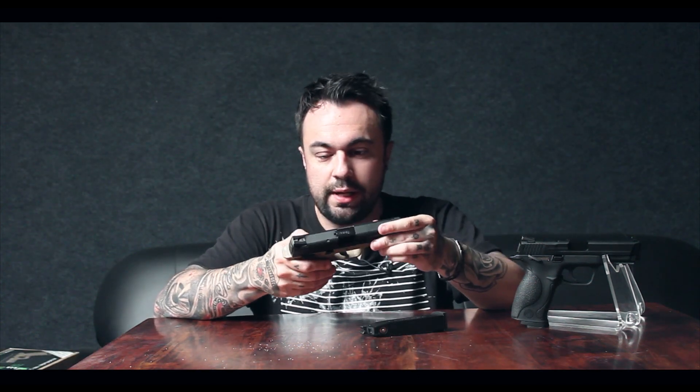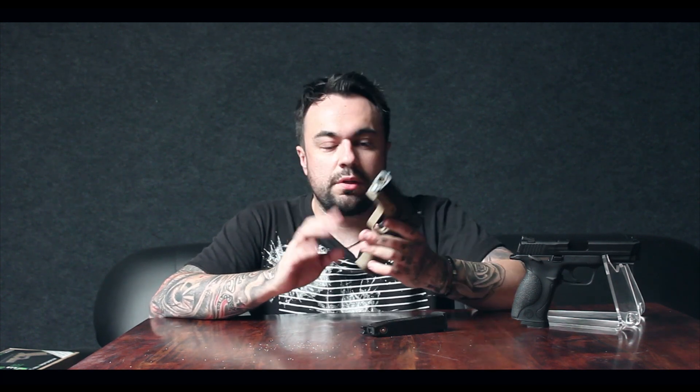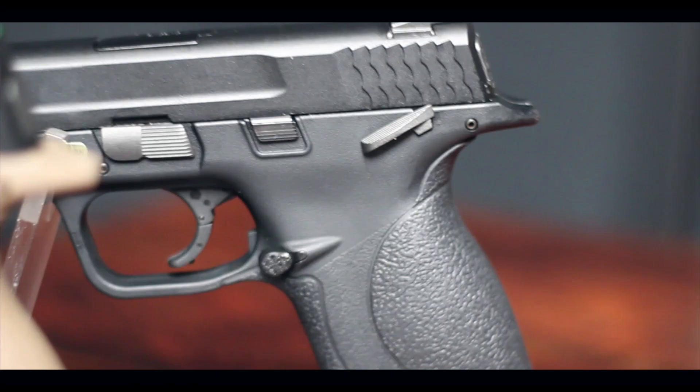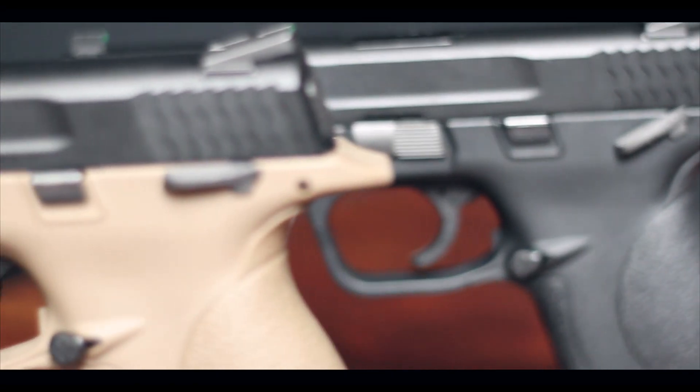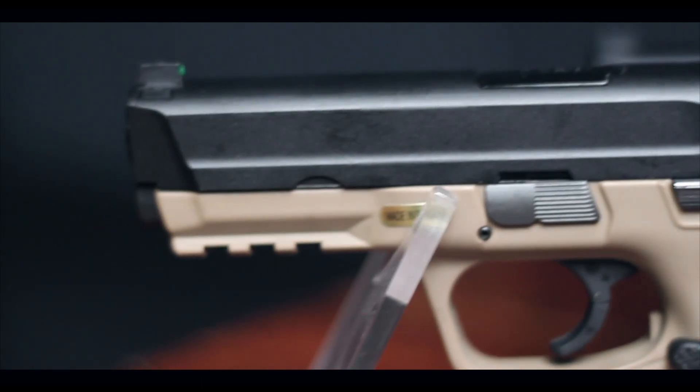It's got a metal top slide and a hard polymer lower. The lower part where you're gripping everything is polymer, your top is a metal slide. The pistol grip itself has a nice rubberized texture to it — feels good, like a good ergonomic grip.